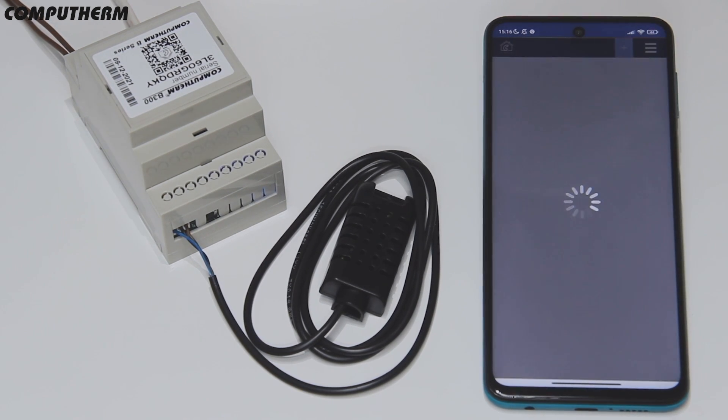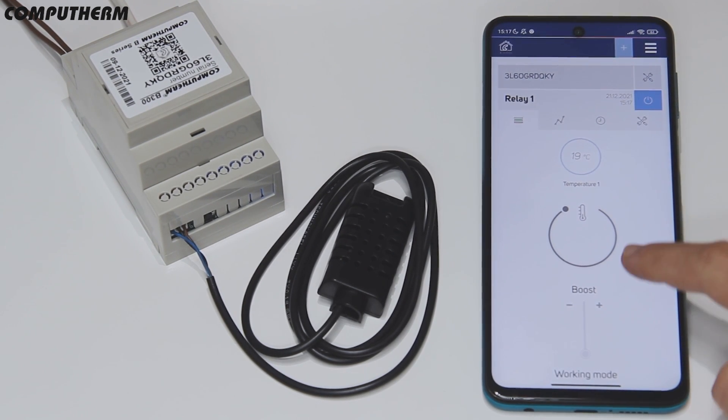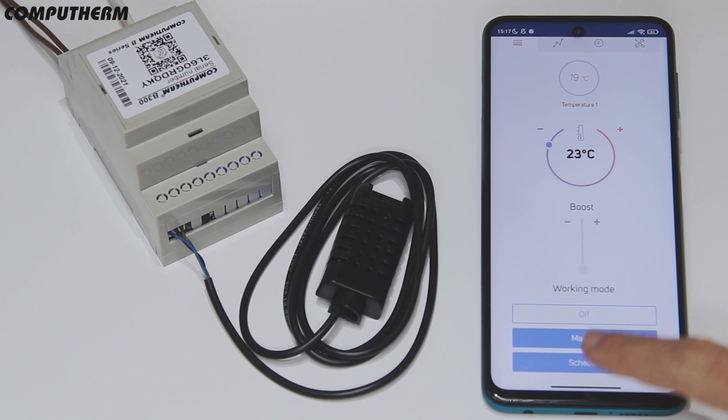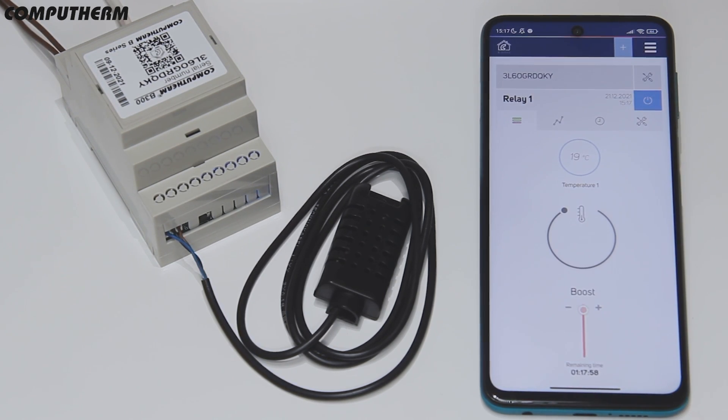After this, the device will appear in the application. With the B300 you can control the temperature manually using the slider or the plus and minus buttons in the application. You can set a predefined schedule, or in case you need to reach a specific temperature quickly, you can use the boost mode.